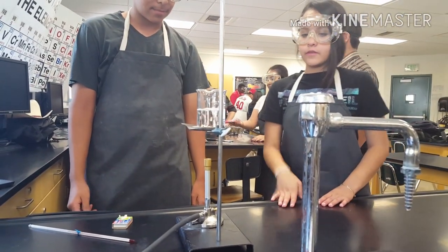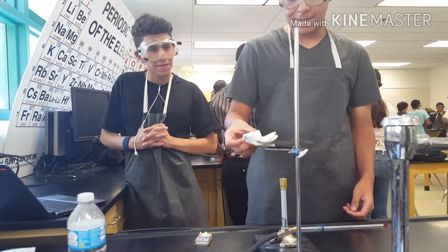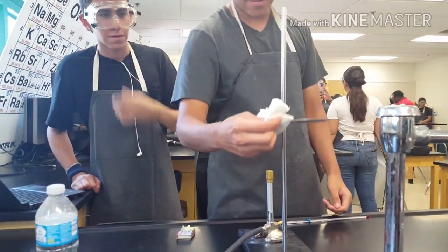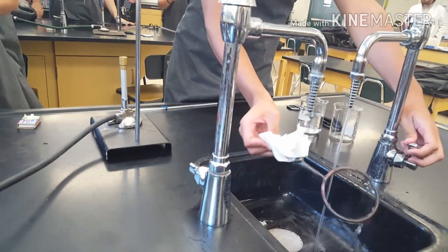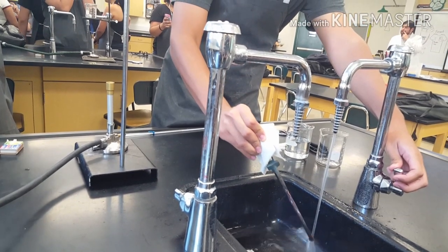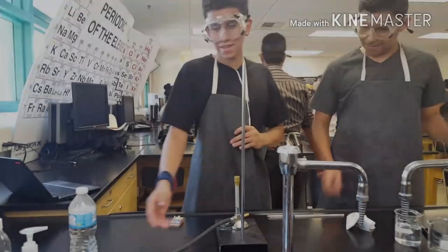Just be careful to remove everything with the tongs. Once you're done, you can take this off with a towel and pour water on it because it's hot. Once you're done, you can take off the iron ring. Be very careful because it's hot. You can cool it with water. You can take the Benson Burner off.